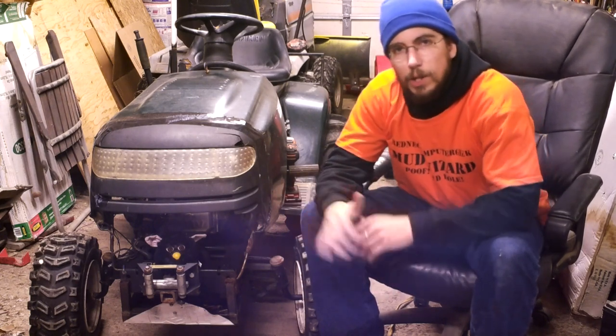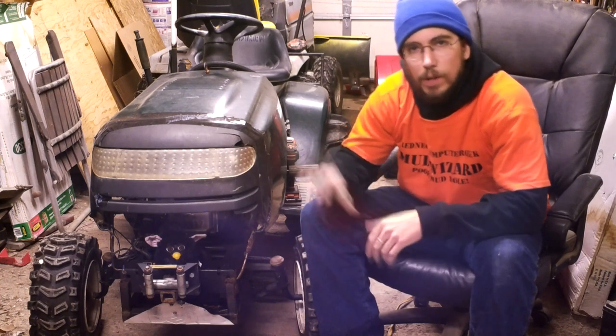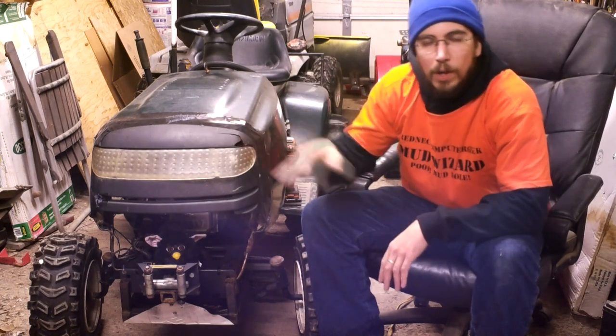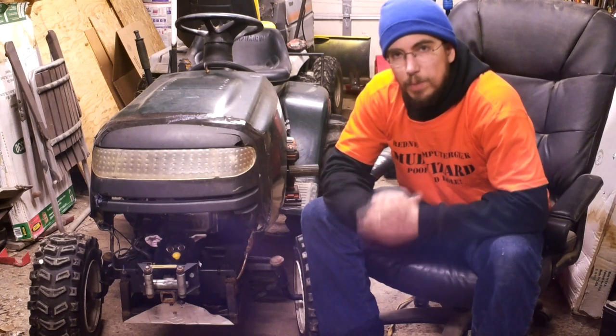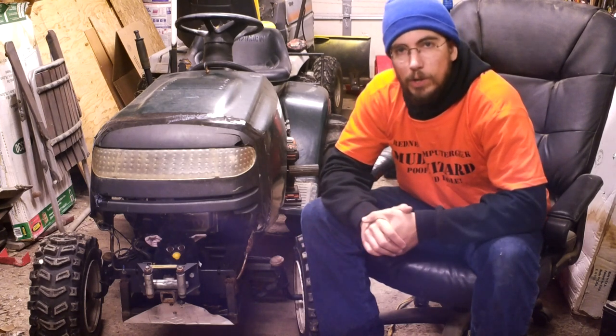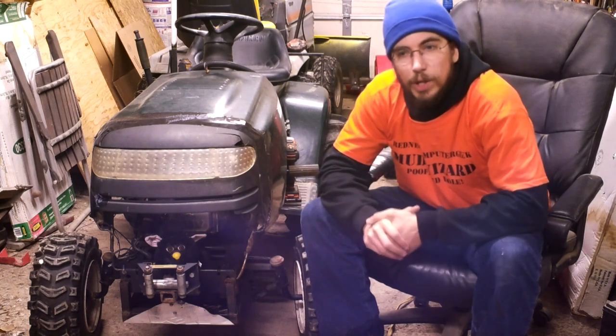Hi guys, Redneck Computer Geek here and welcome to the first of a few different teardown videos of Maine Mudmower. A lot of people have asked why it is I'm tearing Maine Mudmower apart, and the basic straightforward answer is I want to start fresh with the mudmower world and with something that is new and exciting.